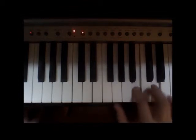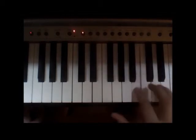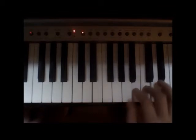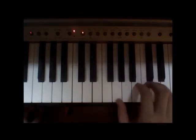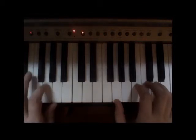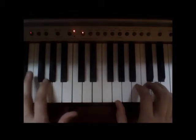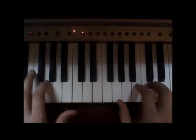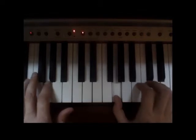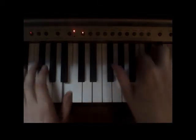I'll play it one more time really slow. Now we're going to add the left hand. On the first chord we're going to play a G with the pointer finger — finger number two on the left hand — and we're going to play it just once, then switch to a B with the left hand thumb.